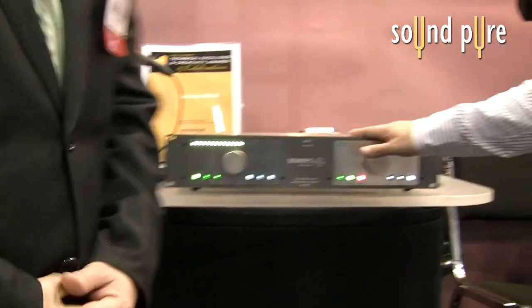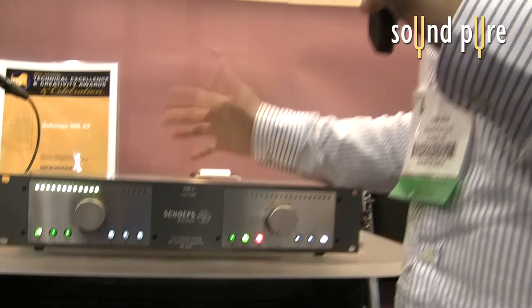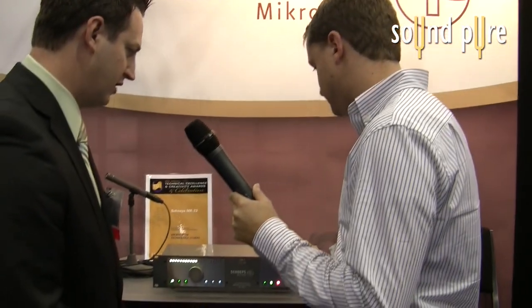It looks beautiful and is made to the same standards as their microphones. As a location engineer myself, I think this is going to come in really handy for those of us that rely on Schoeps in the field for location work. You could put it on a cart, or for anybody just looking to have Schoeps go through Schoeps — it's pretty exciting.